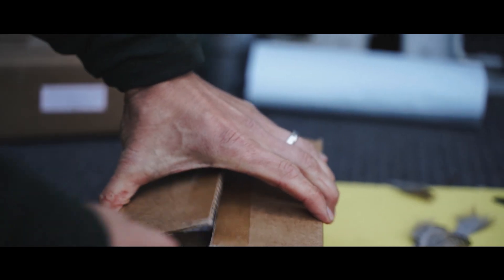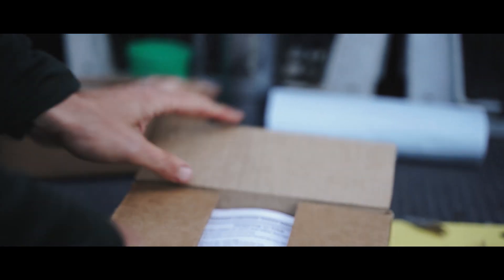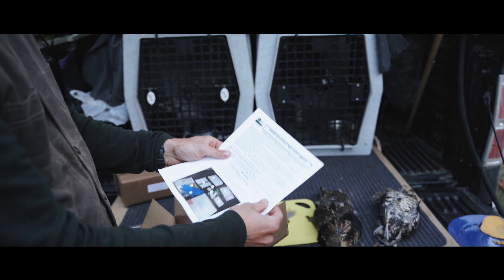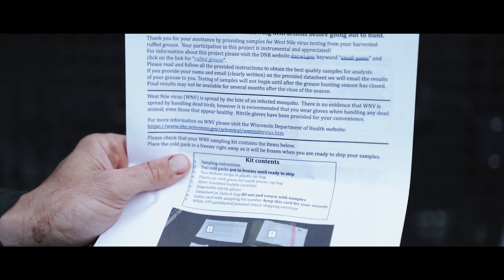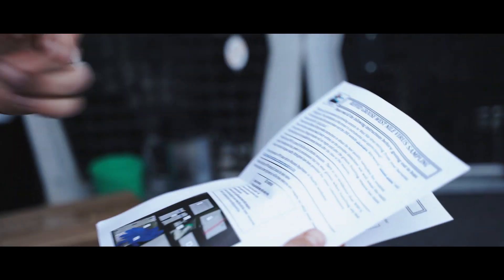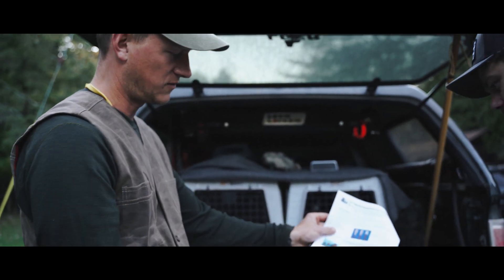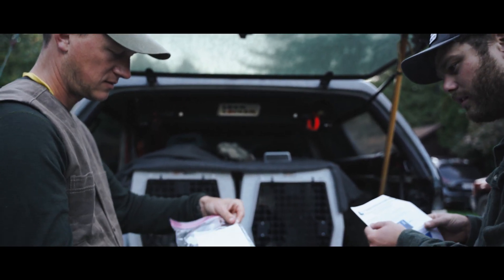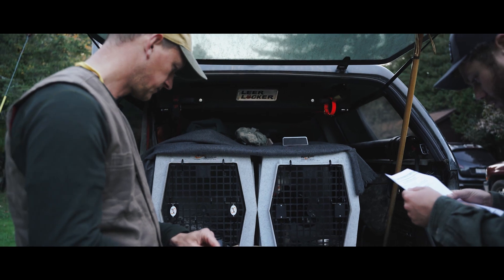Luke has never done one of these before. One of his students' dads works for the DNR and gave him a kit, but he hasn't used it yet — this is only the second bird he's shot this year. The box includes instructions for sampling: use gloves, don't contaminate the sample. Once you get the sample, get it on ice. There's also a handy little ziploc bag and a data sheet to fill out.